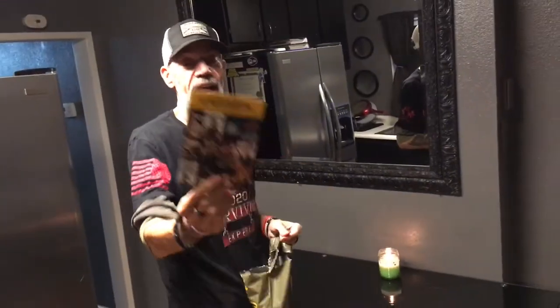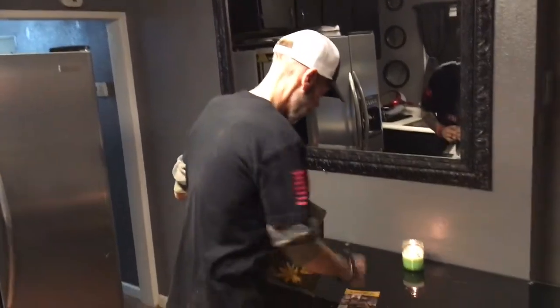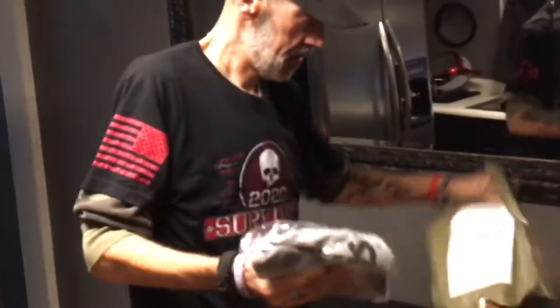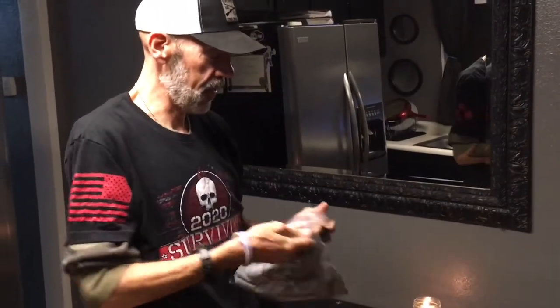So first thing, we got an ad for Vet TV. Check that out. Sometimes they add little things in here, but not this much. Let's look at this shirt.